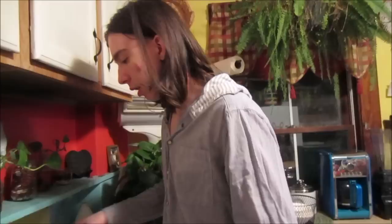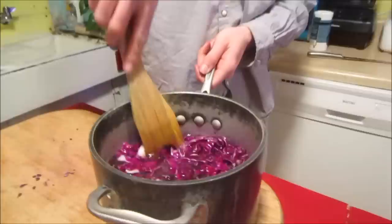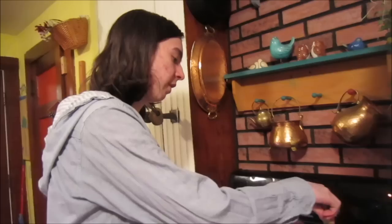Now we're going to add our water. Make sure the salt all dissolves, which will happen when you put it on the stove. You want to put it on high, bring it to a boil, leave it there for a couple of minutes, then take it down to a simmer for about an hour. That will give you purple — and we'll talk about how to turn this dye into other colors once we get there.